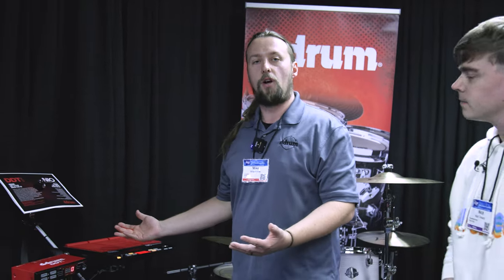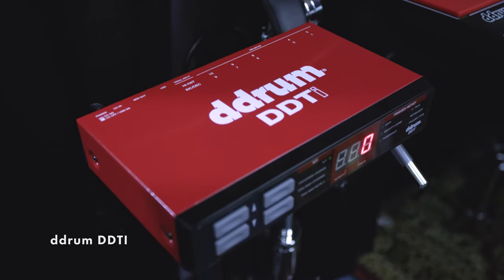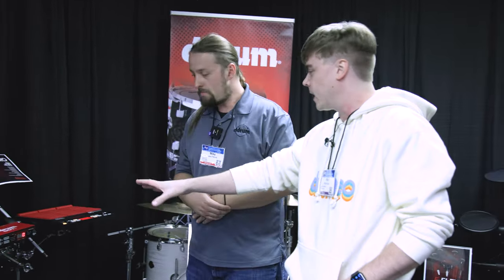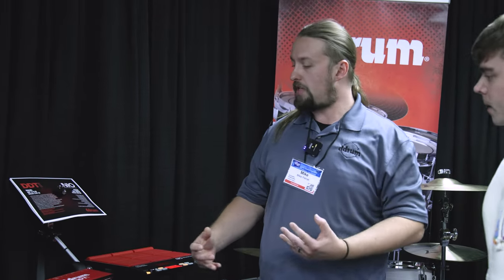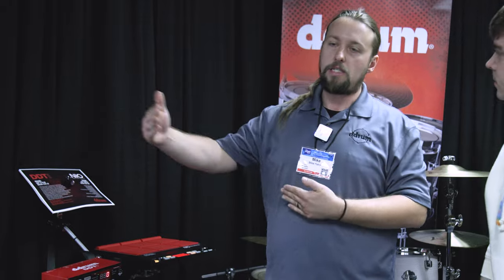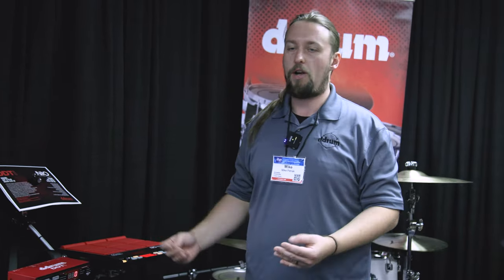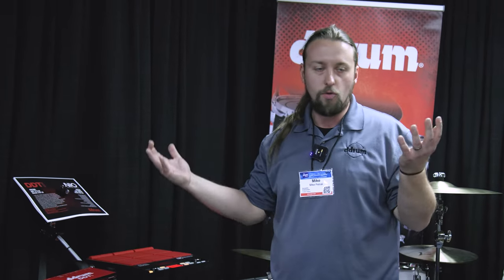We're just going to start off here with some electronic items. We have the DDTI here. Nothing new — we've had this in the line for quite some time. It did go away. So it's basically just an interface — that's what it is. It bridges the gap between accessing sounds from your laptop, whether it's Superior Drummer, Easy Drummer, whatever program you desire, enabling you to use those sounds in your recording.